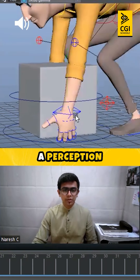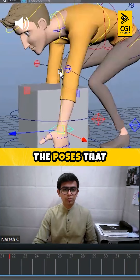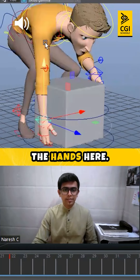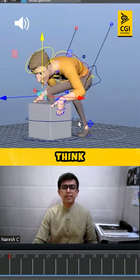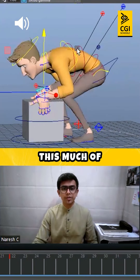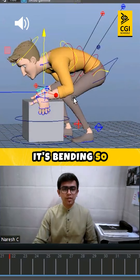Now if you want to create a perception that the object is lightweight before even animating the poses, you can keep both hands up here and people will think it's a lightweight object. For lightweight, we also don't need this much bend, because too much bending again creates a perception of a heavy object.